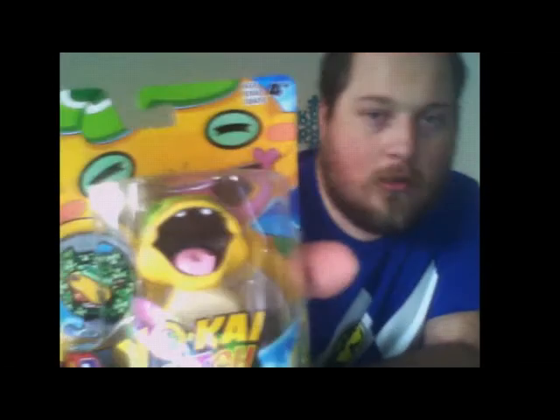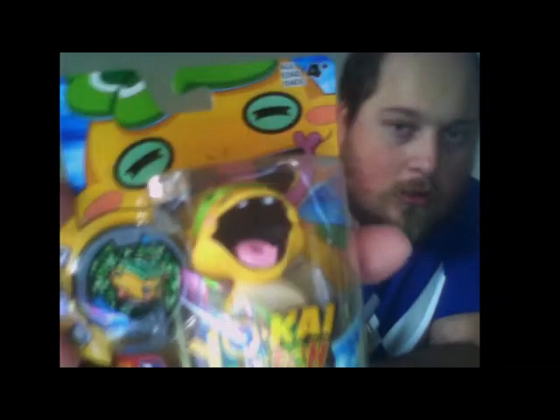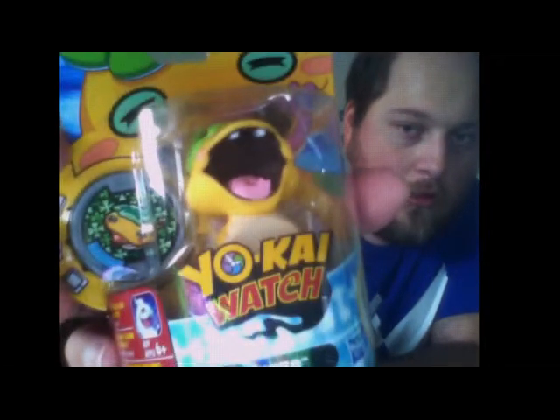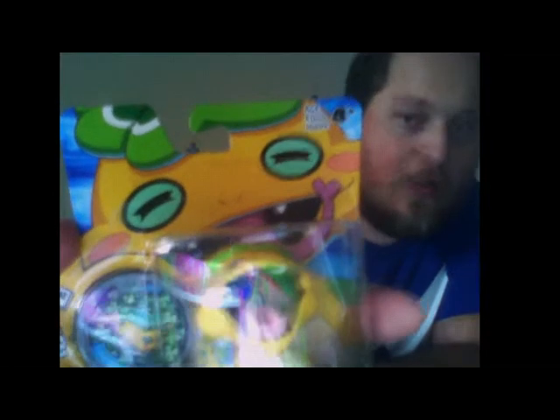I also picked up NoCo because this was the only NoCo that the store had. Nice artwork that's going to get destroyed as soon as I open it. I'll take a break and I'll be back as soon as these are opened up.